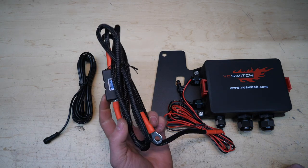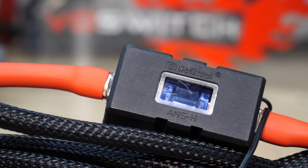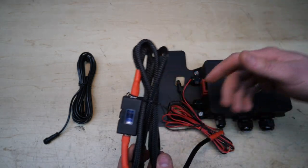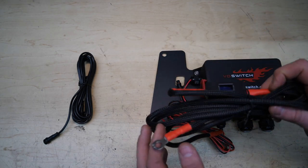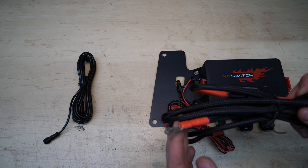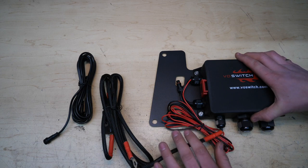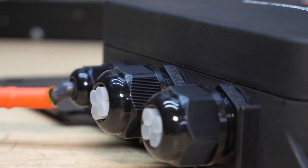Moving left to right, we have a super hefty 8-gauge power wire with a really nice hefty inline fuse pre-installed — that's what the extra blue blade fuse is for. I've never blown a fuse on my existing unit. You'll also notice we have crimped and soldered connectors — super solid connections. All of our wiring is encased in really nice heavy-duty sheathing which will resist chafing and tearing.